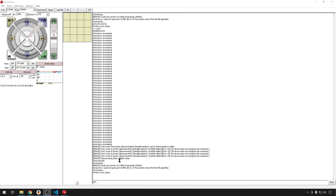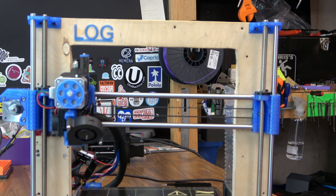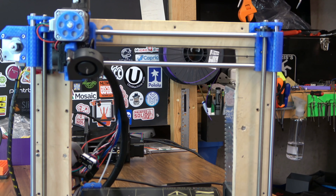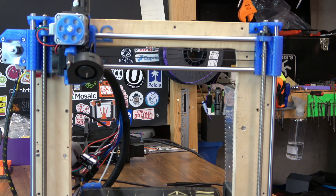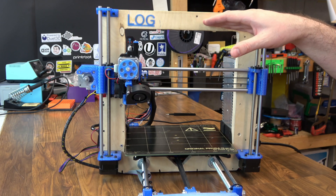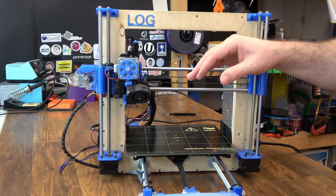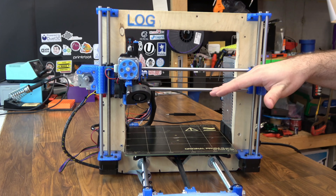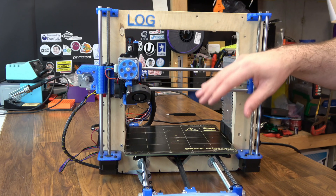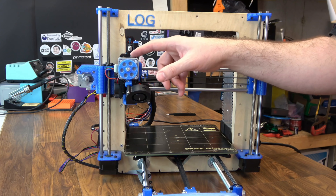All you need to do to run that process is enter G34. That's going to start bringing the gantry all the way to the top, home the printer, take the Z all the way to the top, bottom out on those two top brackets, and then bring it all the way back down to home. This gets your gantry leveled by squaring it with the top of the frame — very useful if you're powering it off and on, because you could actually lose some steps if the gantry falls a bit.